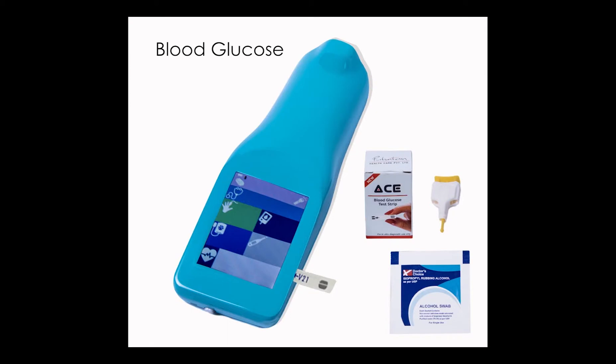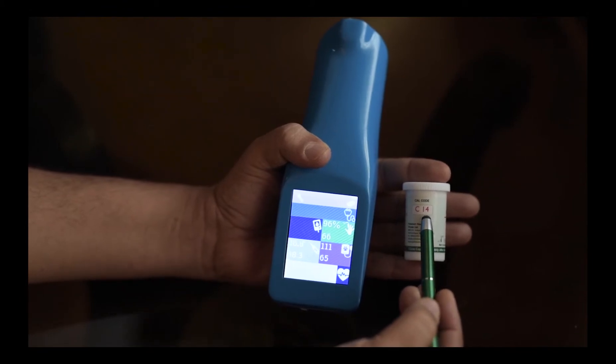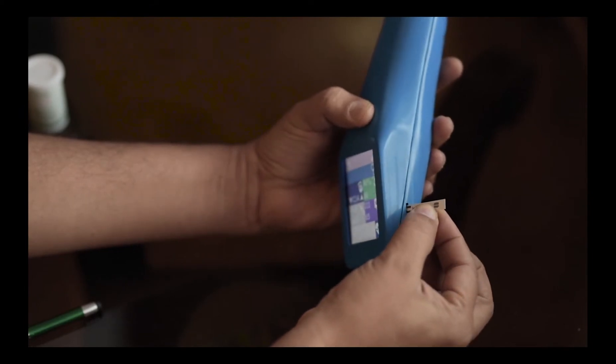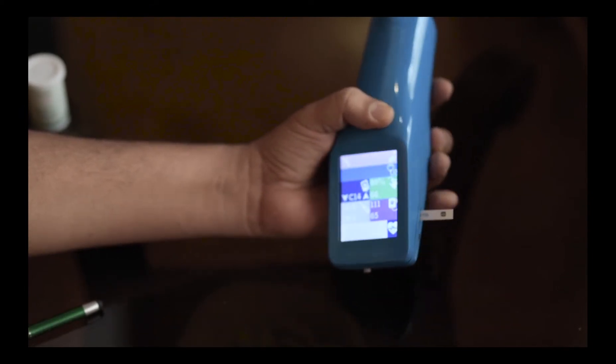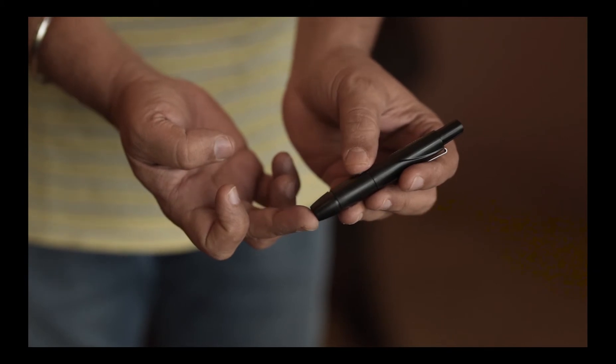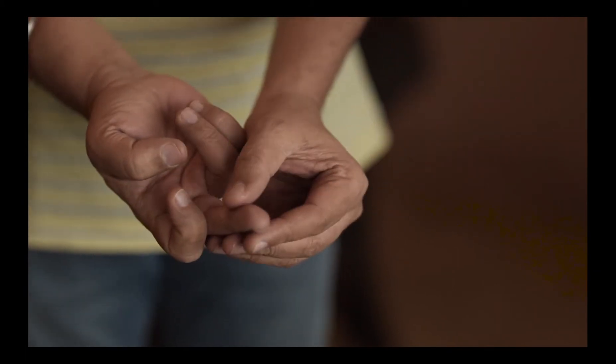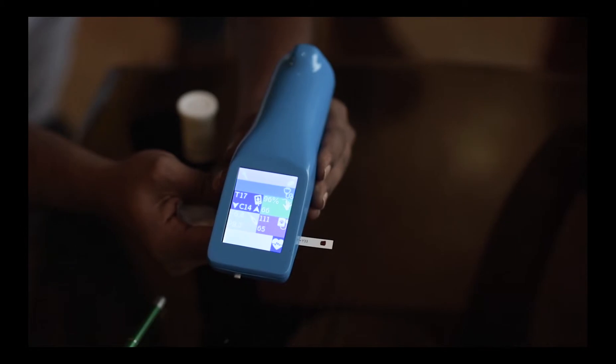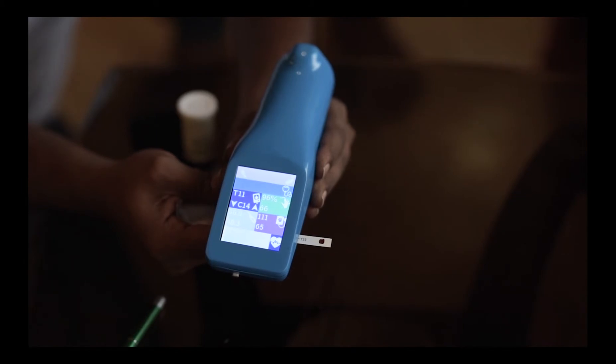We shall now measure blood glucose of the patient. Blood glucose is measured using strips having a batch number. The batch number needs to align at the device. Once the batch number is aligned, we pull out a strip inserted in the required slot. A blood sample is drawn. The drop of blood is then placed in the required area on the strip to measure the blood glucose. It takes a cycle of 20 seconds to read off the blood glucose levels of the patient.